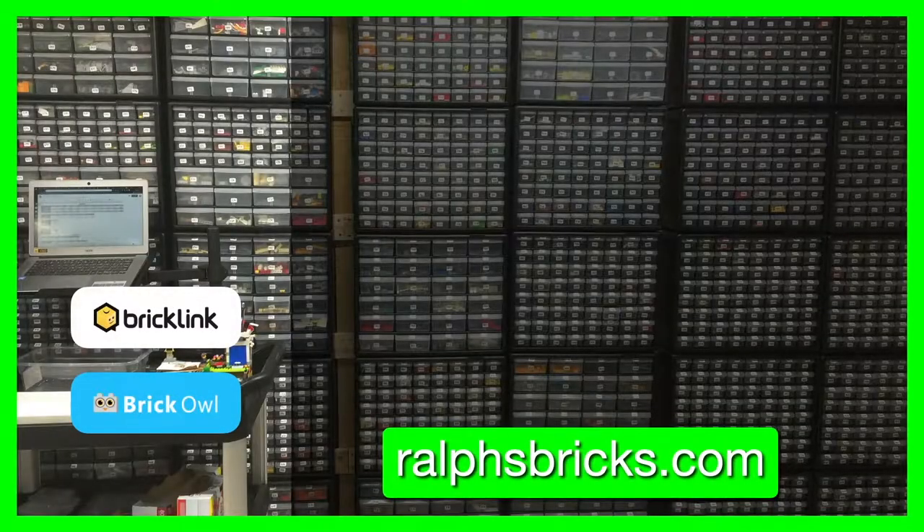Thanks everyone for watching. Don't forget to subscribe to Ralph's Bricks YouTube channel. You can watch our last store vlog by clicking here, or the latest video we've produced. You can find us at ralphsbricks.com.